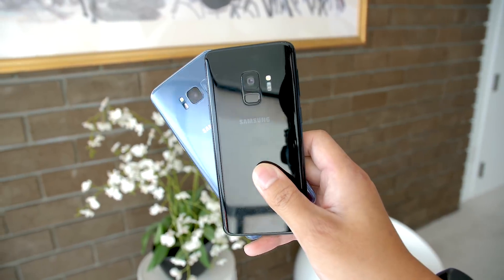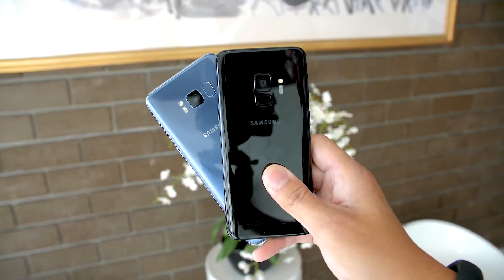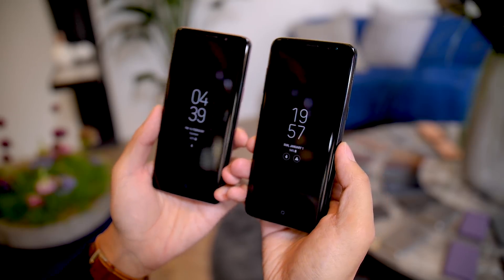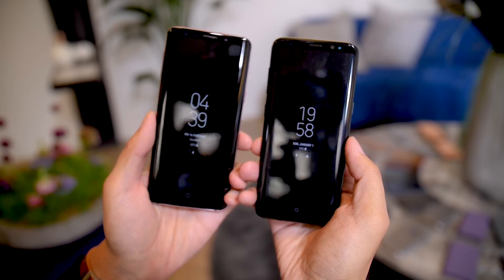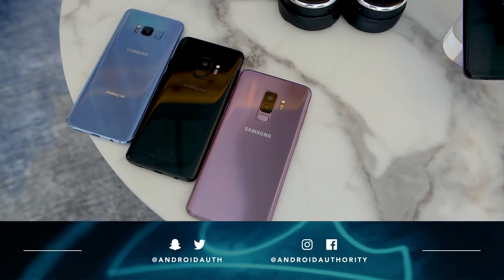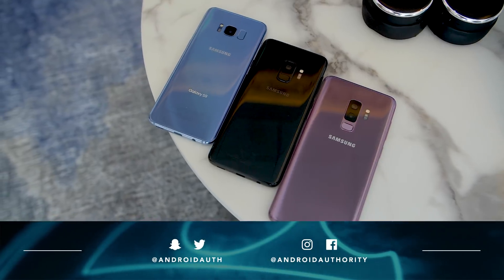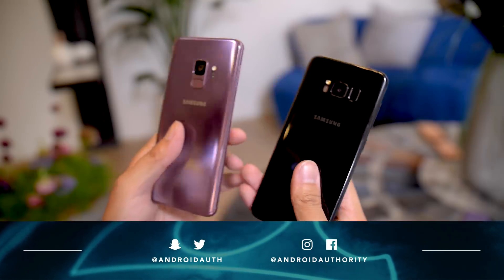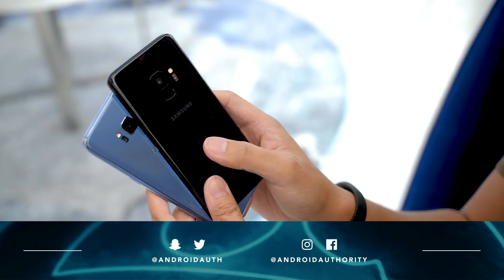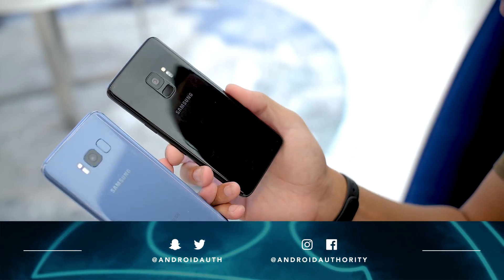So there you have it — the changes between the Galaxy S9 and the previous generation. There isn't a whole lot differentiating these two phones, and if you have the Galaxy S8, you might want to stick with it. One good thing is that if you do have a previous Galaxy device, especially the Galaxy S8, you have the ability to trade in the old phone for a deep discount on the new one, which can be pre-ordered on March 2nd. Keep it tuned to Android Authority for more coverage on the Galaxy S9 and S9 Plus, and don't forget to check out the camera feature focus so you can get a closer look at these camera features. Keep it tuned for more from Mobile World Congress in Barcelona, and remember to stick around because we are your source for all things Android.